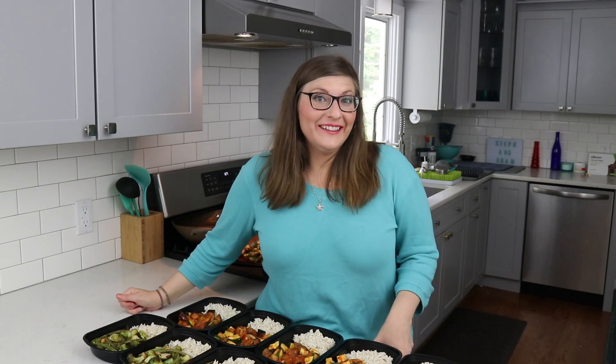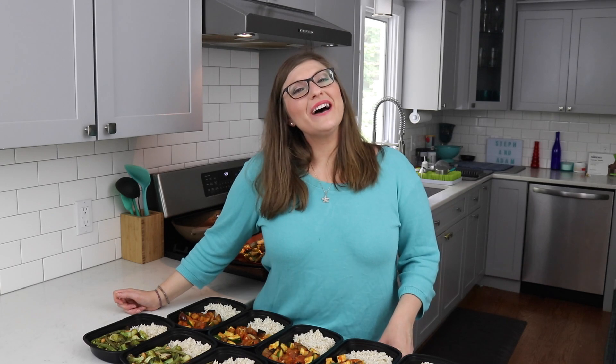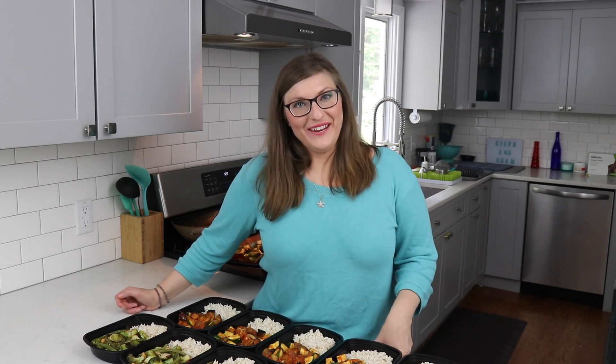When you make these, don't forget to send us a picture on Instagram at stefanadamofficial. Share with a friend if you enjoyed this video, and we'll catch you next week. Bye guys!